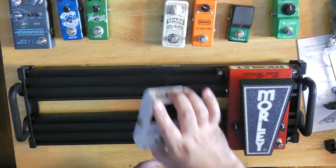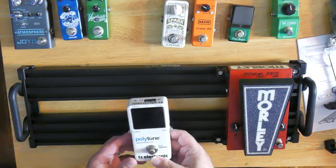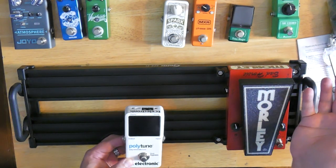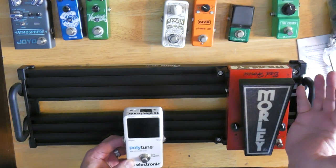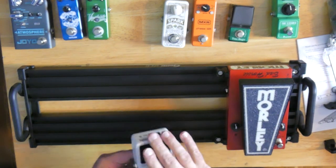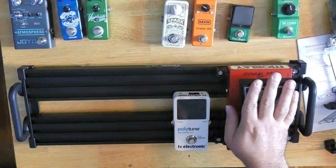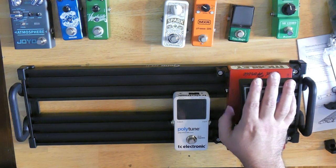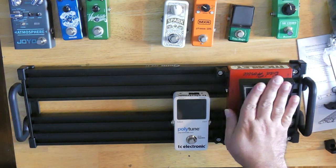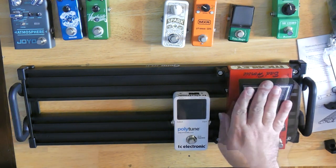Ideally, you would like to put the tuner pedal at the front of your chain or somewhere as close to the front as you can. Because if you've got a wah pedal, that's obviously a little bit bigger and you've got to consider the logistics of how you're going to fit everything on here. So in this case I'm going to actually put the tuner pedal second. Most pedals are going to fall into four different categories: frequency pedals, gain pedals — which are your overdrives, distortions, and fuzzes — modulation, which is your phasers, flangers, and choruses, and then your time-based pedals, which are your delays and reverbs. So we've got our first frequency pedal on there, and we're going to put the tuner pedal as close to the beginning of the chain as we can get it.